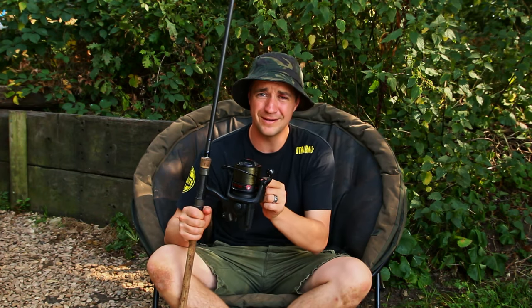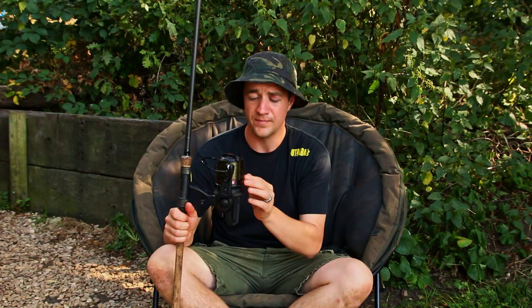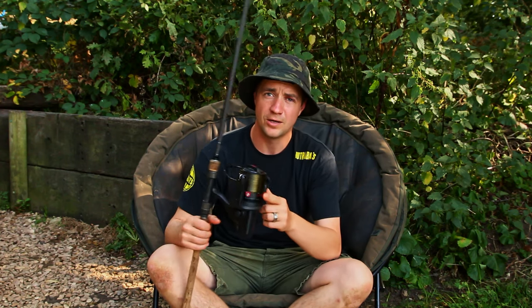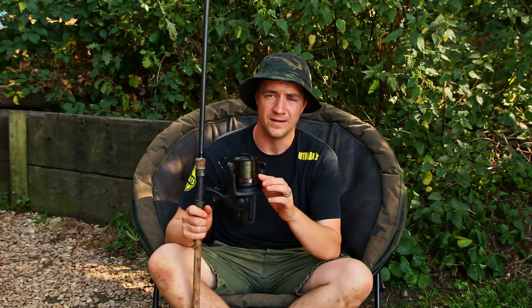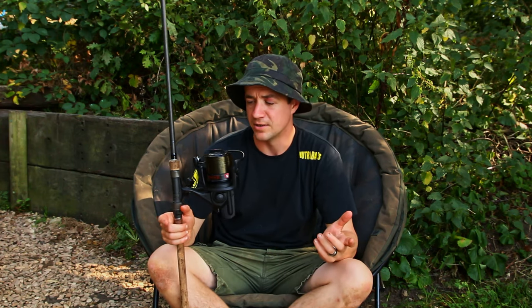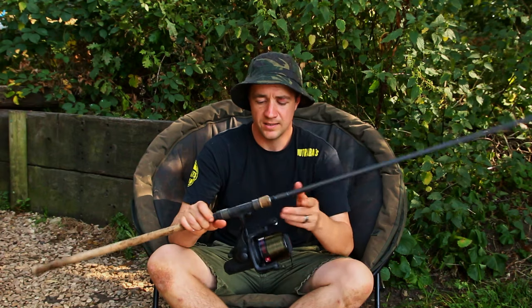They come with two spools, which is a really nice touch, because they're designed for different thicknesses of line. This one holds 300 meters of 15lb line based on ESP's Syncro — so you buy a 1000-meter bulk spool and it'll do all three reels without needing any backing or faff. The other spool holds 300 meters of their 12lb line. So two different spools for two different line thicknesses — it works out really nicely.